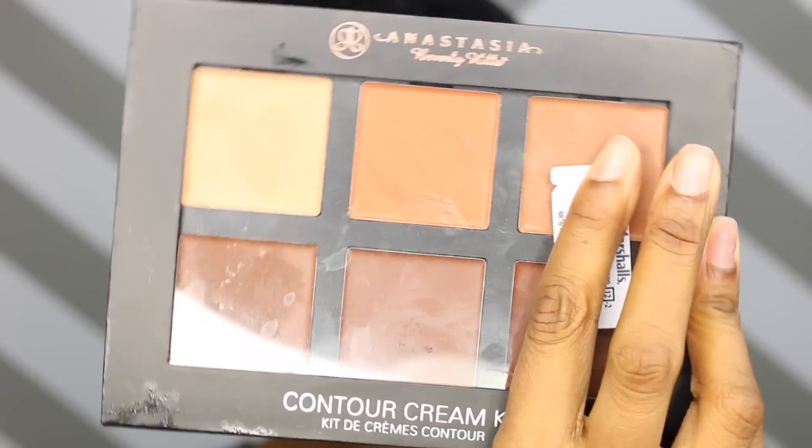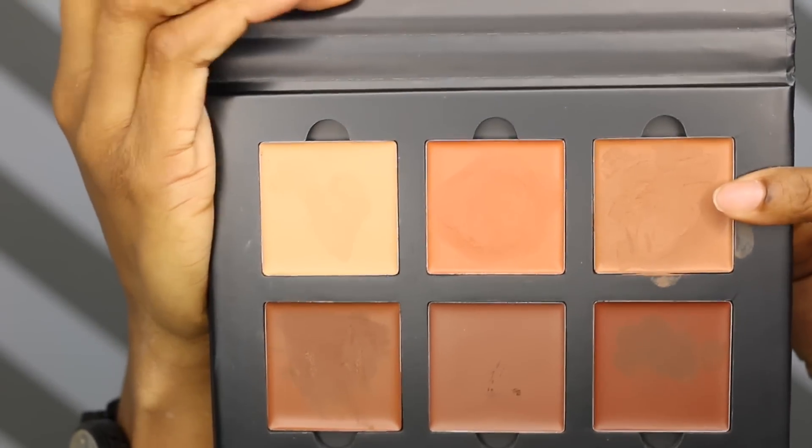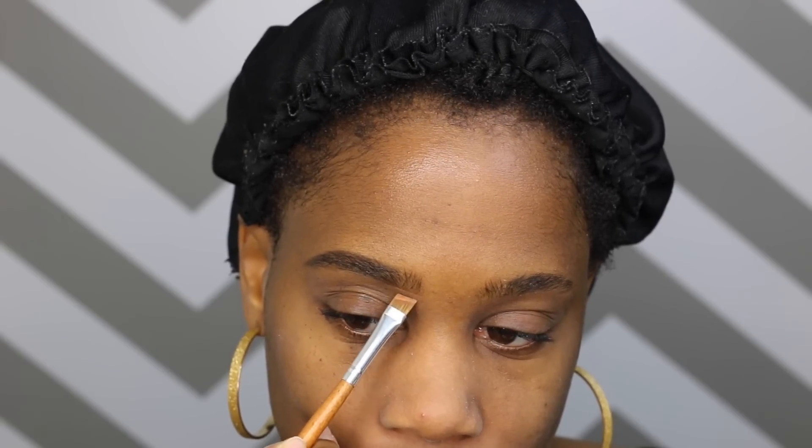I also love to brush the front of my brows up — that just gives it a nice clean look. So I'm going to take my Anastasia Beverly Hills Contour Palette and a Vanity Planet brush and I'm just going to sculpt out my brows.